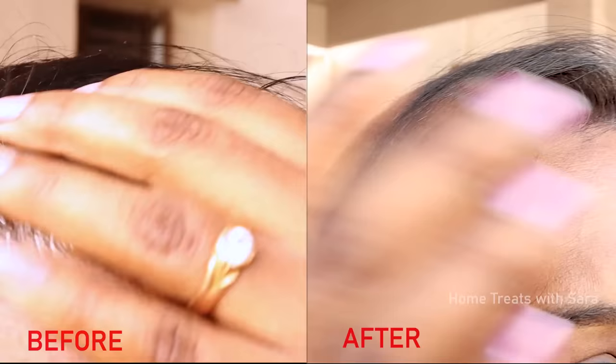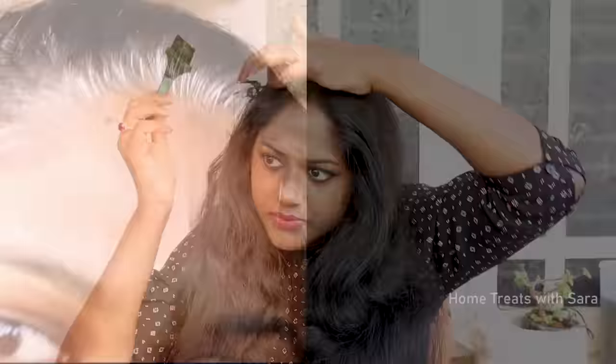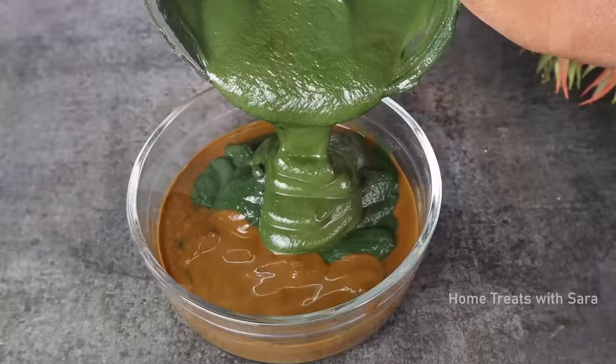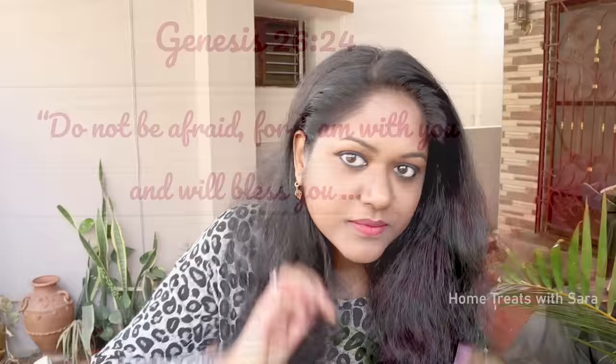Are you looking for all-natural and 100% chemical-free hair dye? Then this video is exactly for you. Today I'm going to share an amazing natural hair dye that will cover all your gray hairs in one application. This procedure is extremely effective — it's been tried and tested with proven results — so do watch the video all the way through to follow all the tips, and I'll be showing you the live results of this hair dye application.